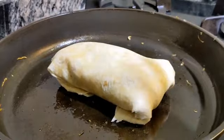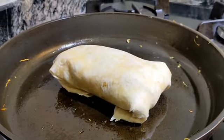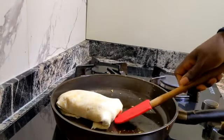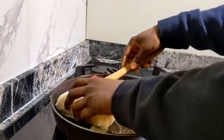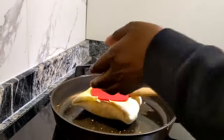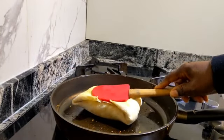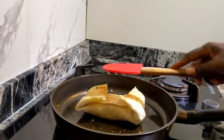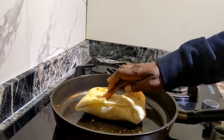Two minutes is too much — one minute on each side. Alright, let's check. That's good enough for me. If you want it darker than that, you let it stay for more than a minute.